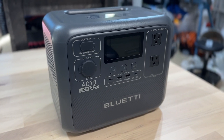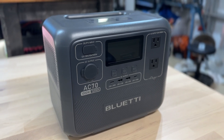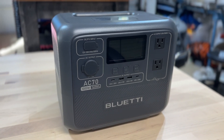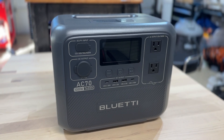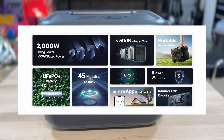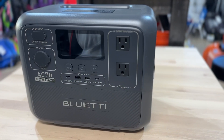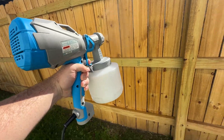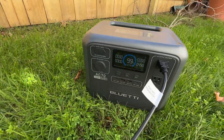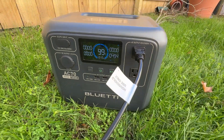This thing has 768 watt hours of capacity with a LiFePO4 battery capable of up to 3,000 plus charge cycles. The amazing thing about this power station is it has a nice compact size, but it has 1,000 watts of rated power capacity with up to 2,000 watts of surge power. That means this thing can handle almost any appliance you throw at it and it's almost ready to replace a generator.